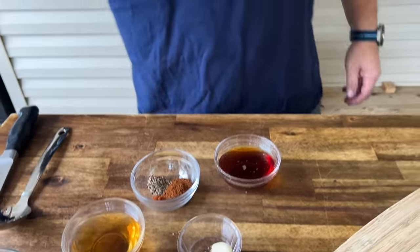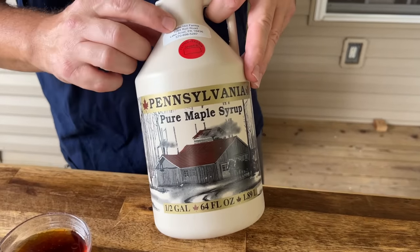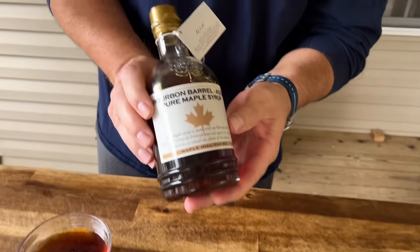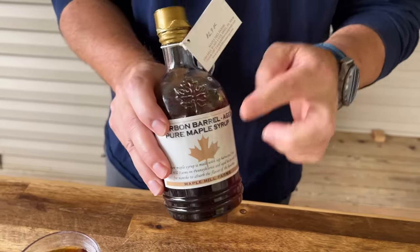My mother-in-law just came back from the great state of Pennsylvania. Found this little shop on the road — Maple Hill Farms. If you're familiar with that area or that brand, amen to you. This stuff is fantastic. It's almost like a light molasses, it's got those burning notes in there. She knows I like my dark stuff, so she hooked it all up and got a bourbon barrel aged maple syrup. This is what we're using in this recipe today. I highly recommend using a real maple syrup on this one, not the funny stuff. It just helps the flavor go a long ways.